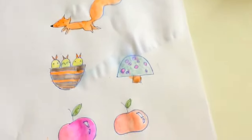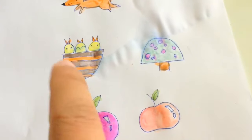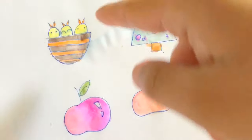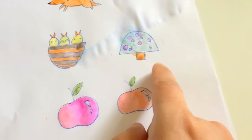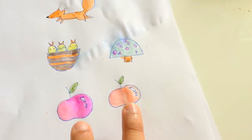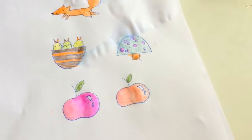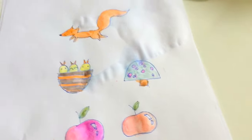Today we finished one squirrel, and the nest with small baby birds, and the mushroom, and the two apples. I want to do painting. I know. Okay, let's move on. What we're going to show in the next video. Bye-bye.